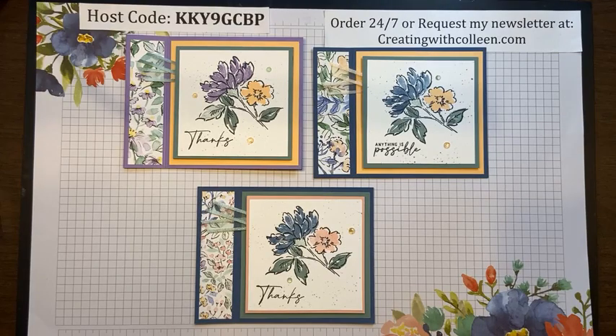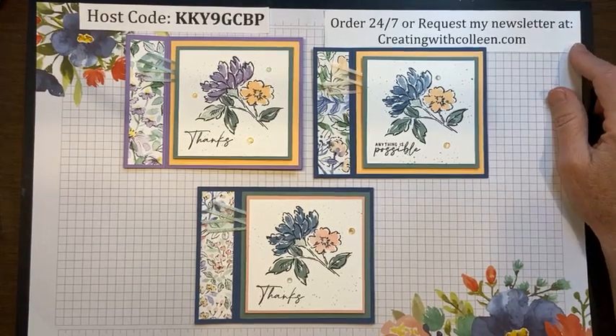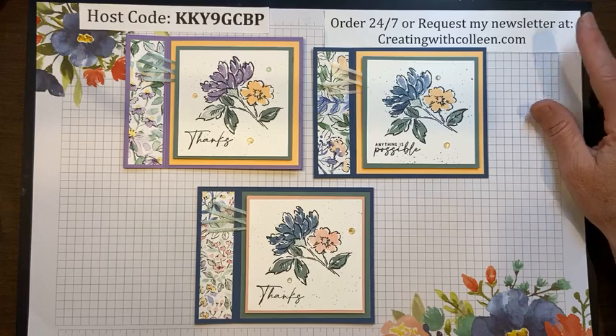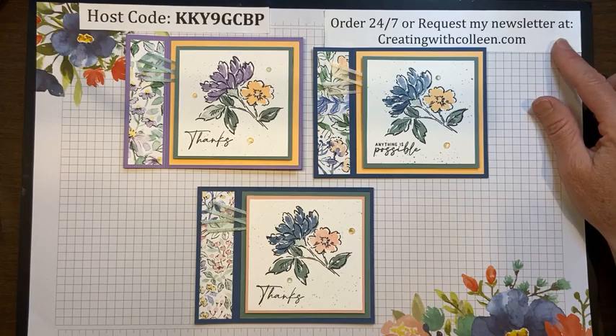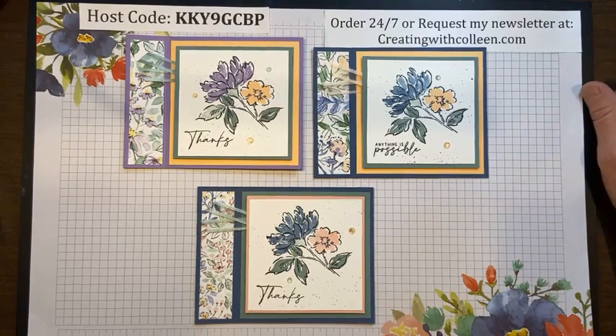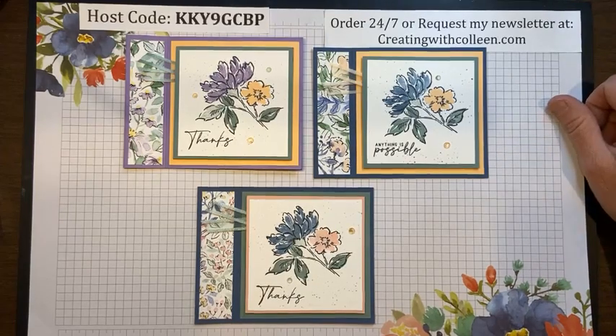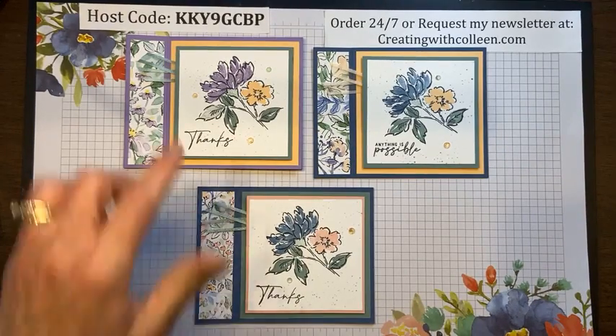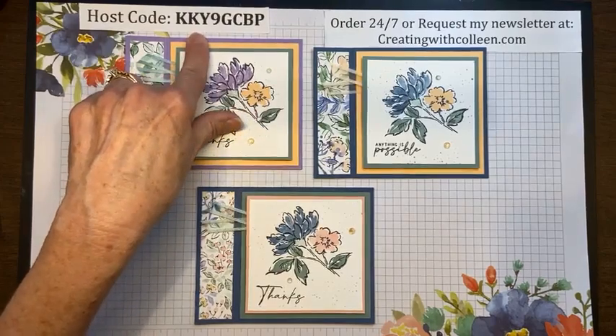If you have any questions, please private message me or email. If you are not already receiving my newsletter, please go to CreatingWithColleen.com — that's my blog — and request my newsletter. You can follow me on YouTube; please subscribe and ring the bell so you get notifications when I post videos. If you'd like to order anything for the rest of April, please use the hostess code shown on screen.